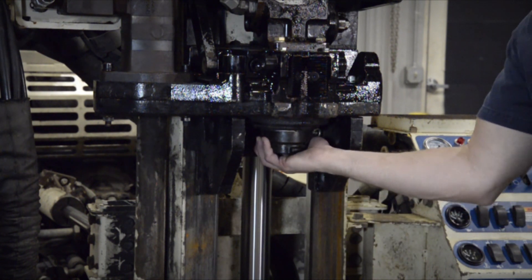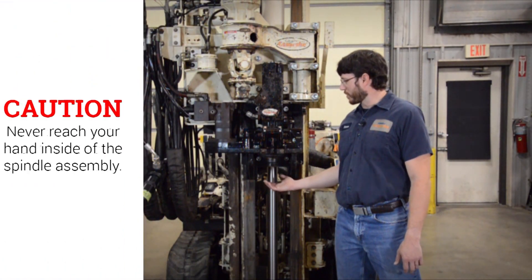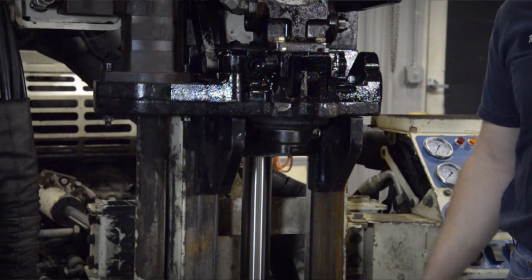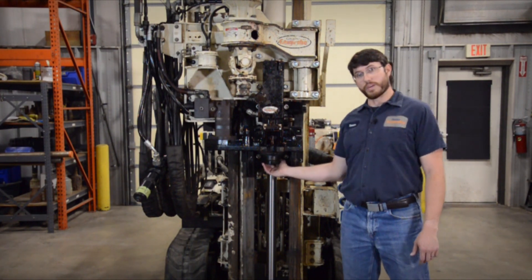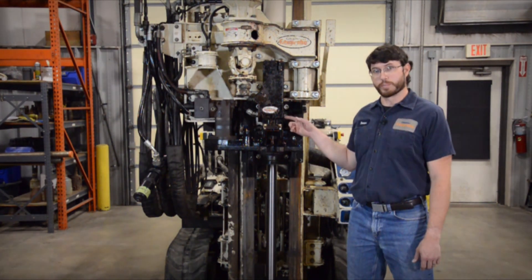You can grab onto the outside of the spindle and try to wiggle it. If it has any play at all, the bearings need to be replaced. As a note of caution, while you're inspecting your hammer rotation assembly, you never want to reach your hand up inside the spindle assembly, as you may come in contact with the hammer piston. It's important to maintain your spindle assembly even if you don't use it very often. A worn-out spindle assembly can adversely affect the hammering ability of your percussion cell.